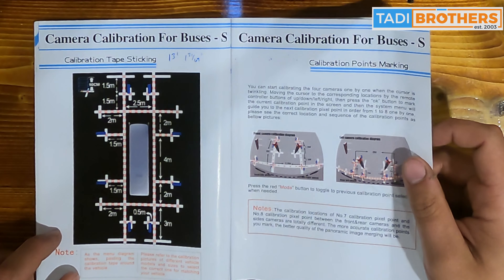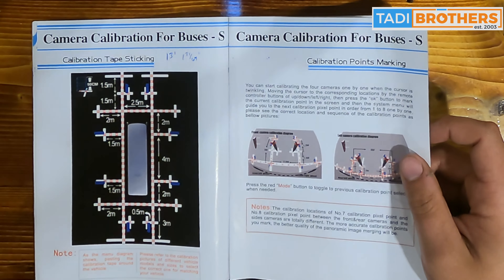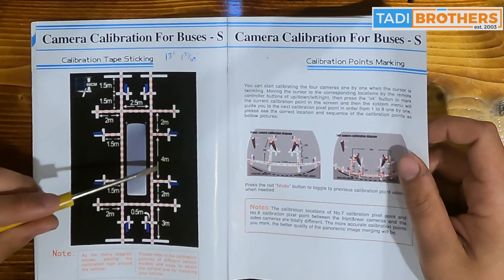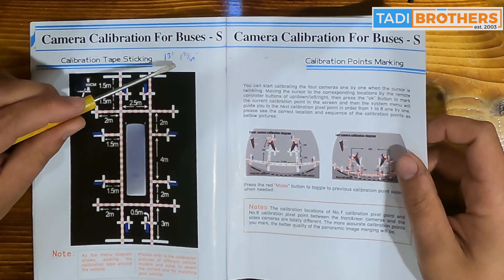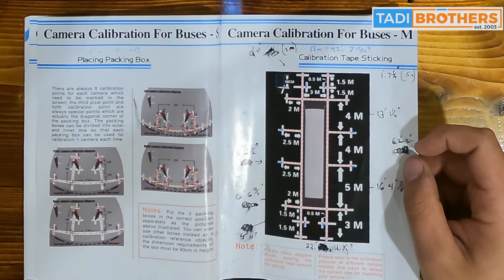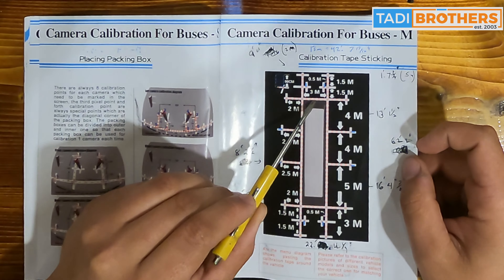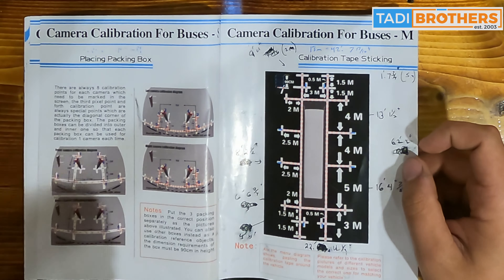The very first part of this whole process is to figure out what size vehicle you have. The best way is to look at the booklet — here we're on camera calibration for buses S, meaning small. We took two meters plus four meters plus two meters, which equals eight meters, roughly 13 feet and about one and a half inches. Our specific bus was a medium-sized bus, so we took 13 meters — 4 plus 4 plus 4 plus 5 — measuring only from the back tape to the front tape, coming to roughly 42 feet, 7 and 13/16 inches.